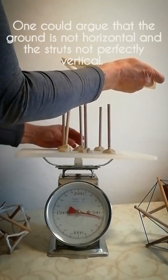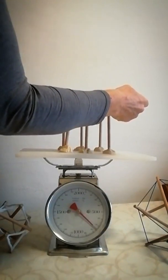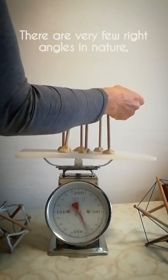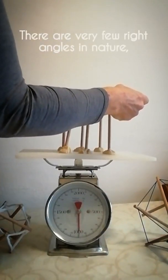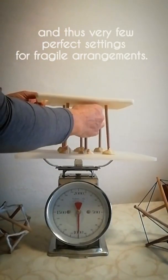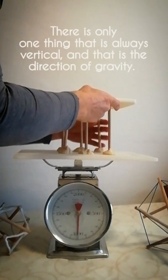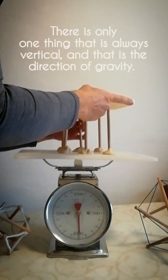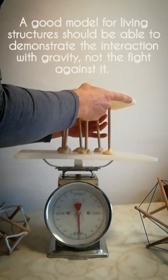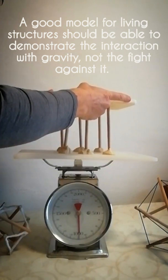One could argue that the ground is not horizontal and the struts are not perfectly vertical. There are very few right angles in nature, and thus very few perfect settings for fragile arrangements. There is only one thing that is always vertical, and that is the direction of gravity. A good model for living structures should be able to demonstrate the interaction with gravity, not the fight against it.